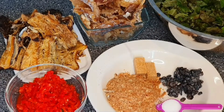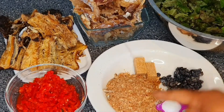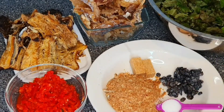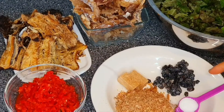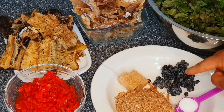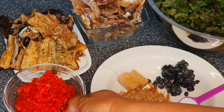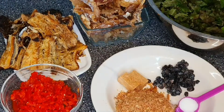The first ingredient is our crayfish — already blended crayfish — and we have our seasoning cubes. I'll be using two seasoning cubes for the soup. We also have our iru, which is locust beans. This is very medicinal and nice. And we have our scotch bonnet pepper and red bell pepper, already blended together.